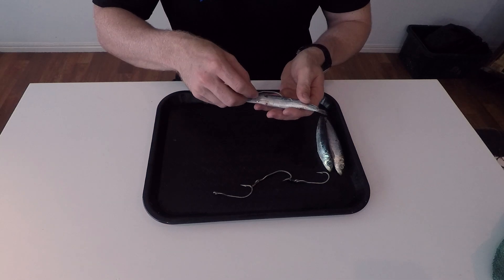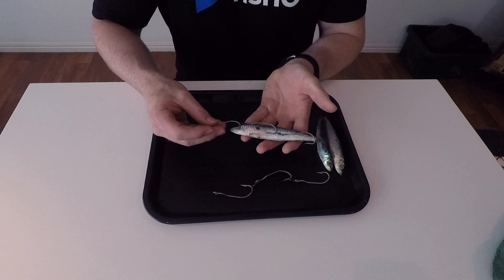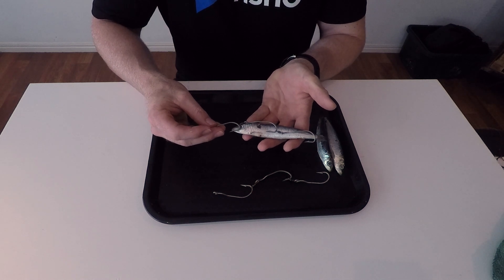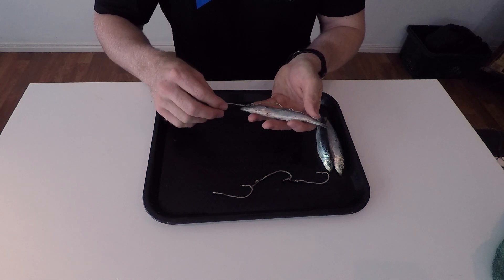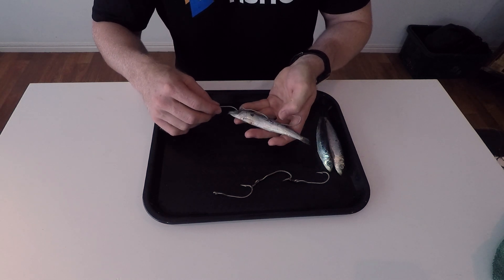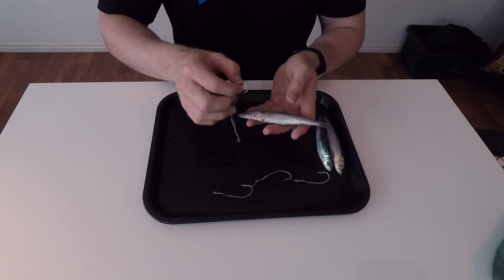So this guy here, a set of 3-0s is going to do quite nicely — it's going to fit nicely. The way you check that is lay them all out like so, and if you've got a hook in all of the bait then you know she's right to go. So first step rigging them up: measure out your hooks, make sure there's enough bait for your hooks, and then put the hooks in.